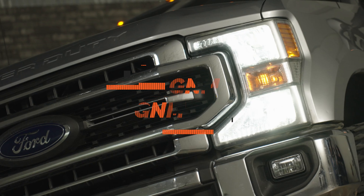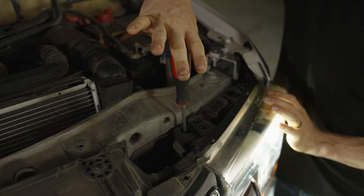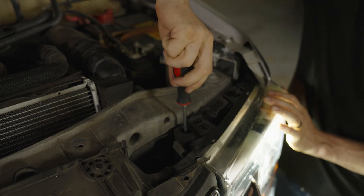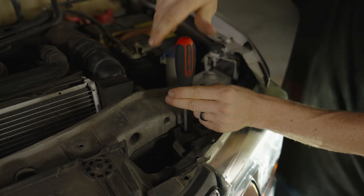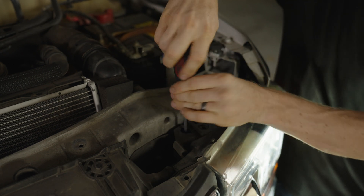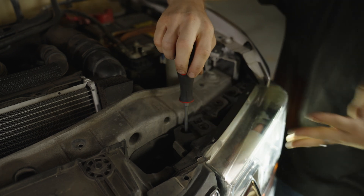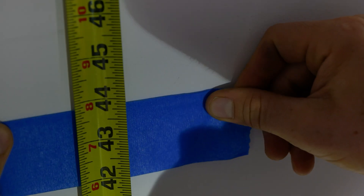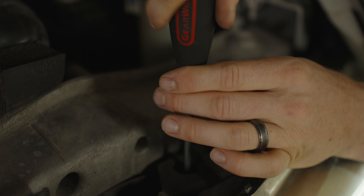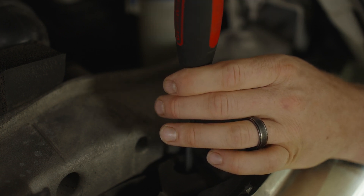If you need to raise or lower your headlight, find this adjustment point on the top of your headlight housing and turn it clockwise to lower your beam pattern, or counterclockwise to raise your light output — that's all it takes to get these aligned. If you want to see the full video on aligning this specific to your vehicle and how you drive, check that video out. The last thing we want to do with bright headlights is blind oncoming drivers, so make sure you don't skip this step.